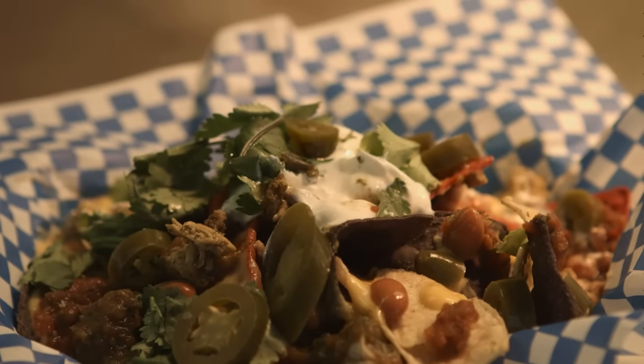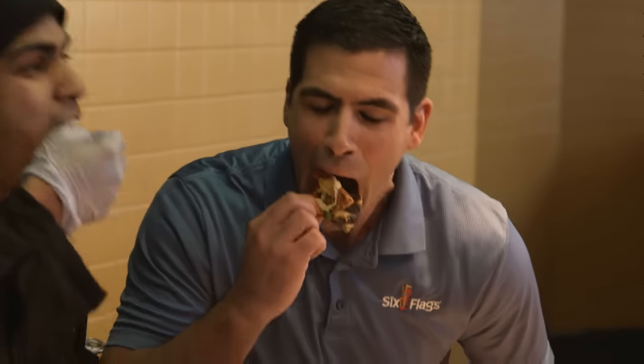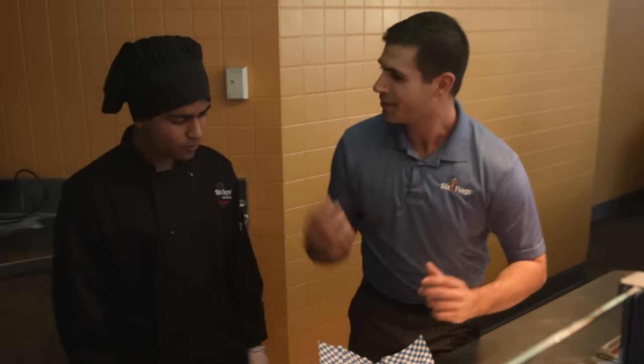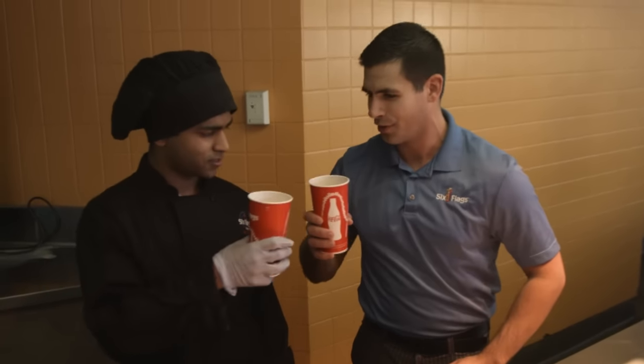Looks great. Now here comes the best part — we get to try this. Cheers! You can tell getting down into these nachos, people get their hands messy, but that's what nachos are all about — they have to be messy. Nothing cools our mouth down from those spicy nachos like an ice cold Coca-Cola. Cheers!